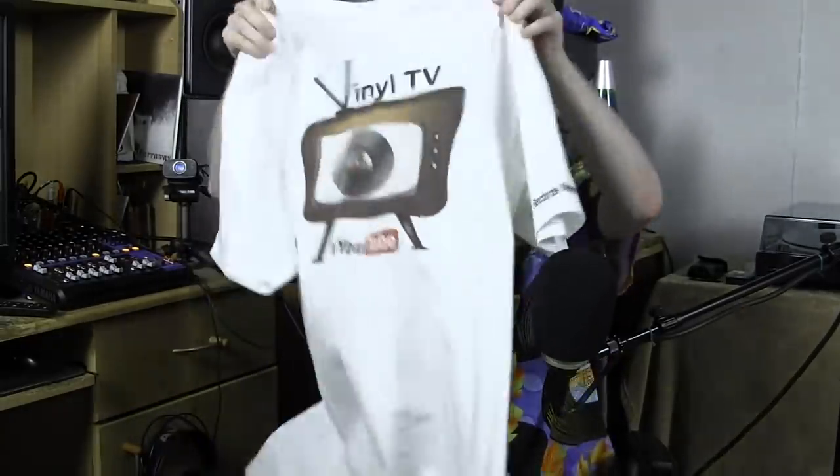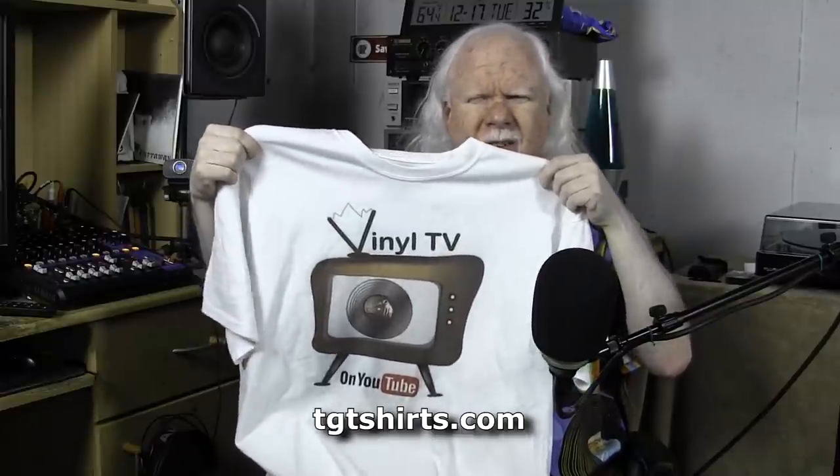Speaking of products, I have a shirt here to show you — this is available at TGTshirts.com. This is my Vinyl TV t-shirt, and if you buy one of these, it greatly helps me out and helps out the channel as well. TGTshirts.com is where you can purchase those. I want to thank you guys for watching — please hit the subscribe button and the bell so that you know when I produce new videos. Thank you so much for watching, and keep spinning those records. Because you know what — vinyl is final. Take care guys. Cheers.